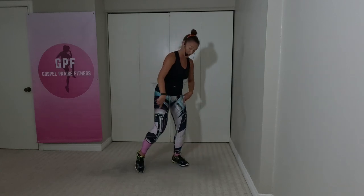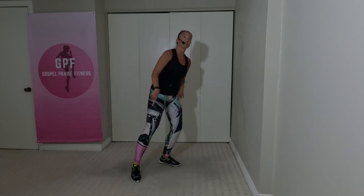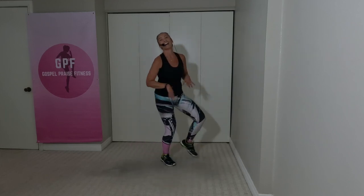1, 2, 3, hop. 1, 2 — you've seen this before. Most of you have seen this a few times. That's it, that's it.